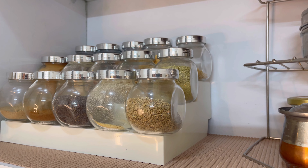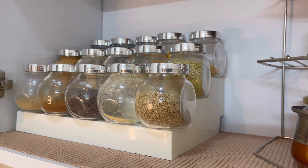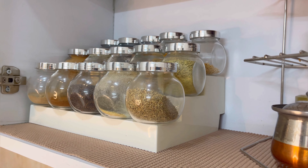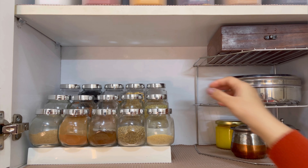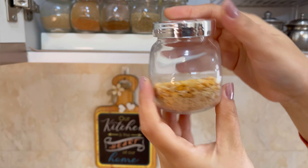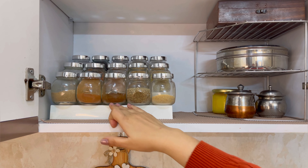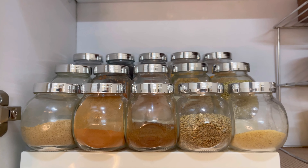My next organizer is a three-tier shelf. You can see that I have organized some of my spices here — I have already shared this in my spice rack organization video. With this organizer's help, you can easily remove items from behind other bottles. It becomes convenient to see and remove pieces from behind.